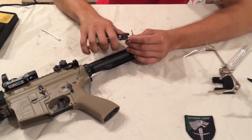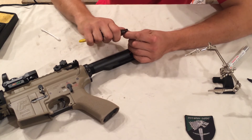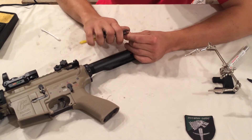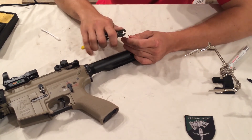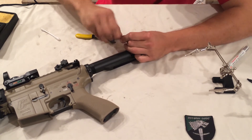These wire strippers I'm using are very dull, but they work - you just have to be careful not to push down too hard and pull braid off of the actual conductor.